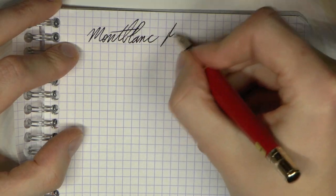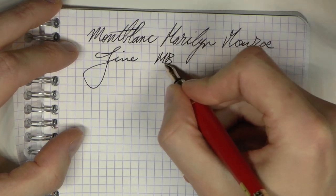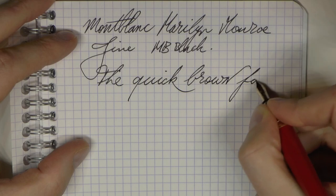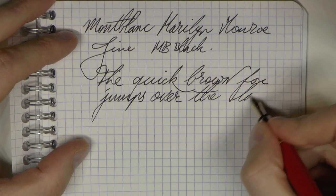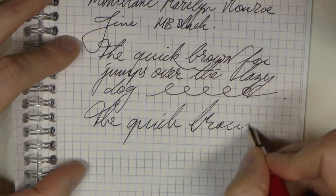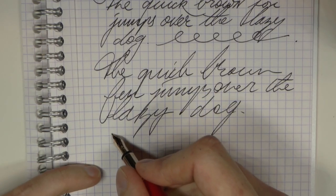Okay, so here we go with the Mont Blanc Marilyn Monroe with a fine nib. The ink is just Mont Blanc Mystery Black from a cartridge. The writing is pleasant — pretty smooth, not glassy smooth, there's a little bit of feedback, but I think it's a nice feedback that works well. A bit of fast writing here — it works well, no real skipping. Looks pretty good.